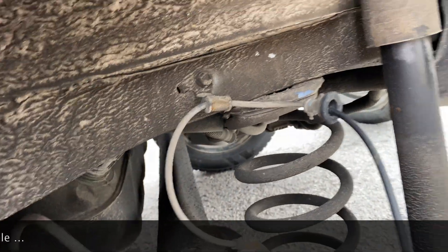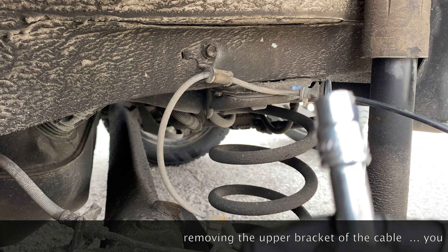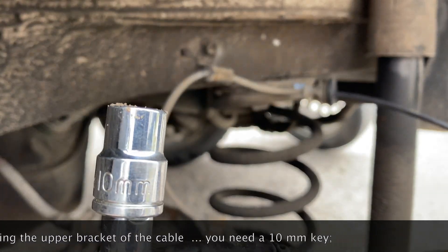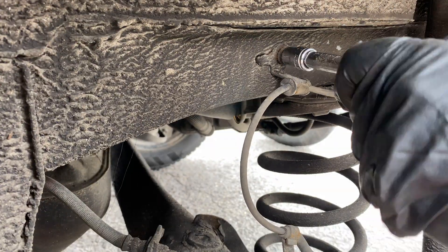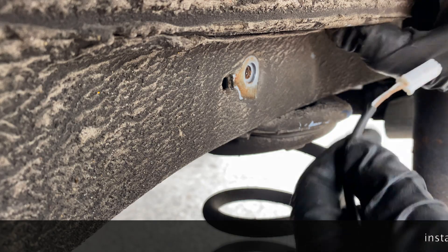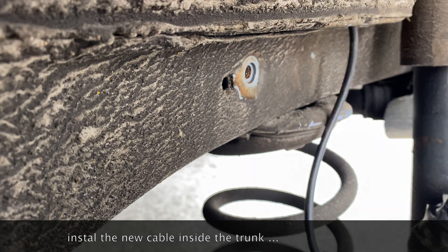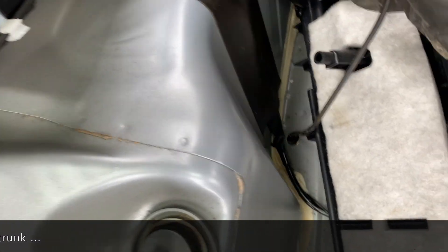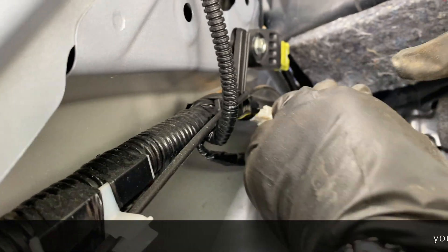Here you have to use a 10 millimeter key to take out that bracket - there are two of them. I use a wrench which works faster. Now I put the new cable of the new sensor inside and went up until I was able to fix it back on the plug, and I leave it there so it doesn't come out, then I continue what I started.